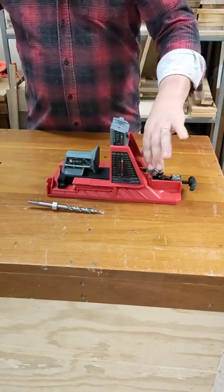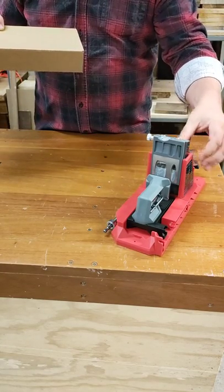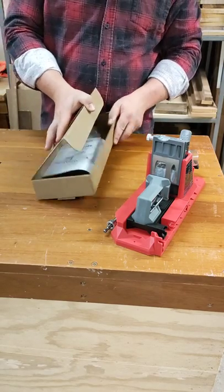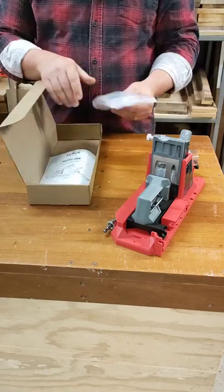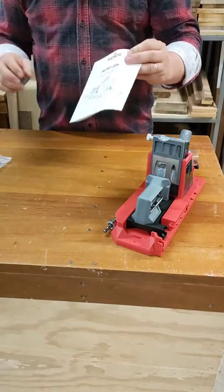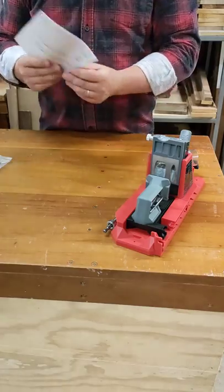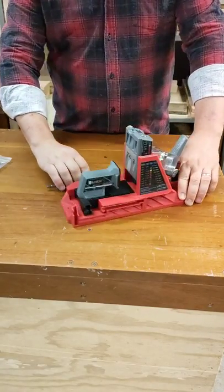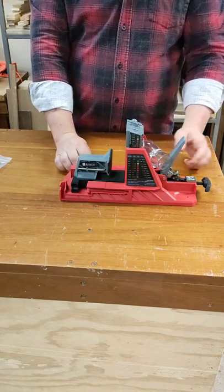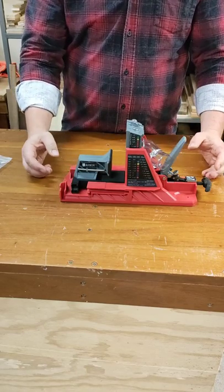Something else in the box — what do we have? So we have the unit itself, drill bit, dust port. In the box we also had some screws to get you started and the instruction manual. I know we all say we're not going to look at it, but you know what, it probably pays to in the end. So there you go guys, that's my first look at the Armour Tool Auto Jig Pocket Hole System. First impressions — it's really sturdy, really well built, got some weight to it.